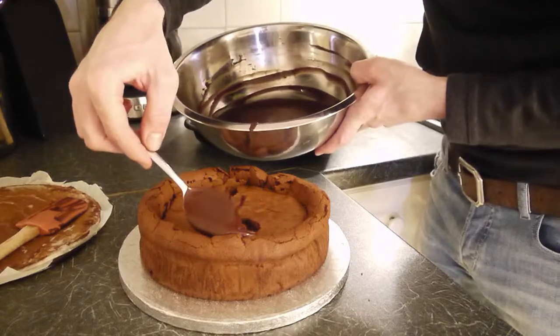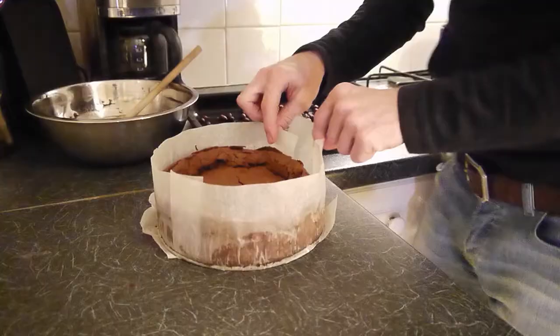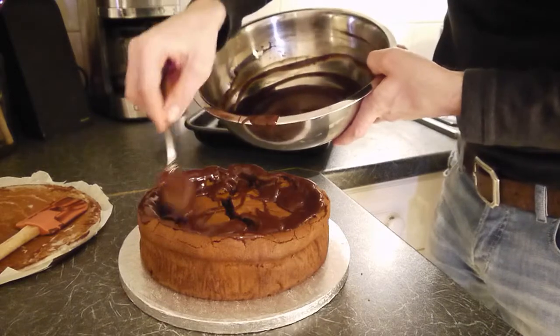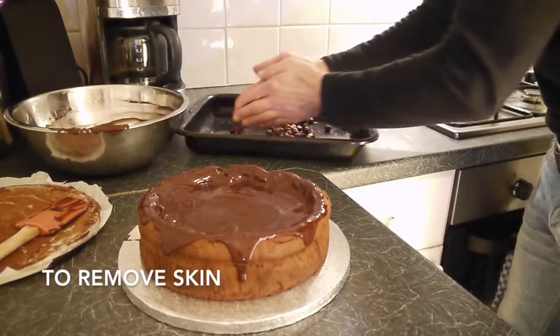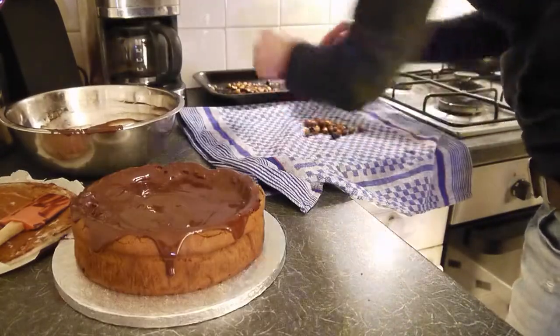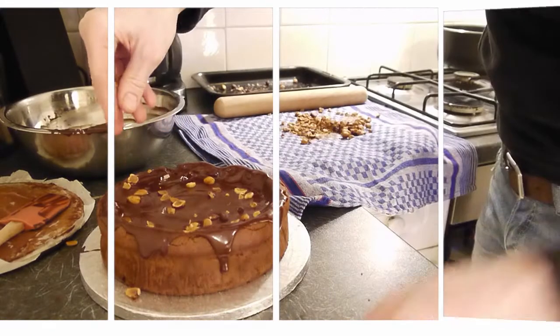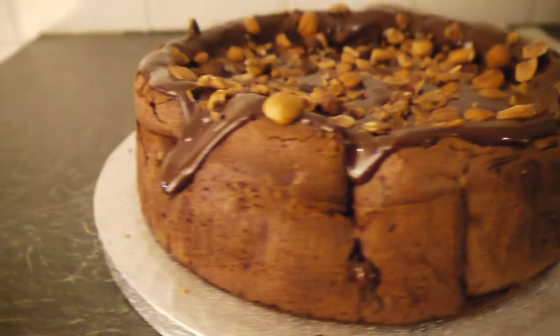At last we're going to take the cake out of the cake tin. We put the chocolate on top and we're just going to sprinkle some of the hazelnuts on top. Check it out. And this is it — this is my recipe of my flourless chocolate and hazelnut cake. I hope you enjoy it.